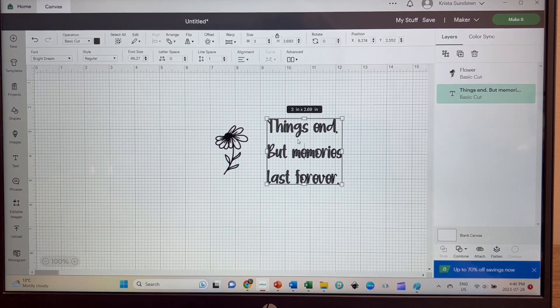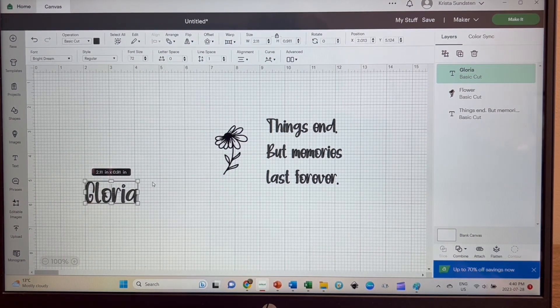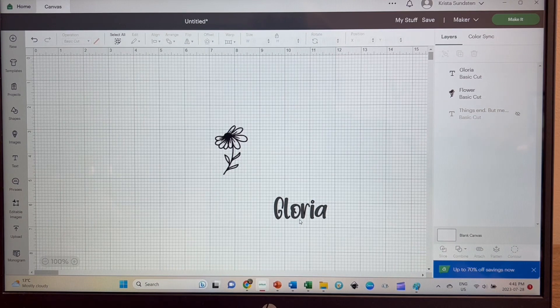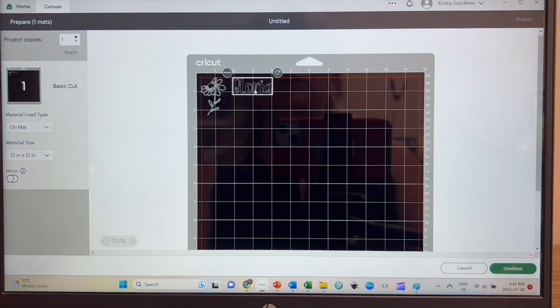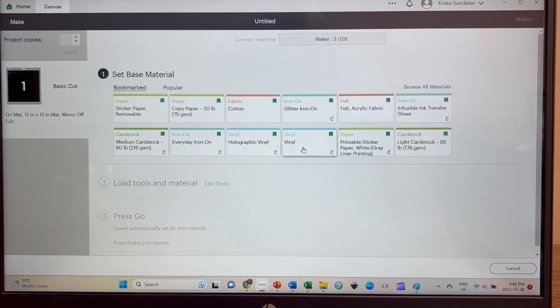Now I want to use the same font, Bright Dream, to type out Gloria's name. So we'll type Gloria. I think that'll be good, so I'm just going to hide this because we don't need it and I think we're good to go. I'm going to do these both in the gold. Let's make sure they're the same color — and they're not, so we want to make sure, otherwise they'll be on different mats. Same mat. I'm going to click Make It. We do not need to reverse this, so I'm going to click Continue. I'm hoping I'll be able to use those little pieces that I saved from before.